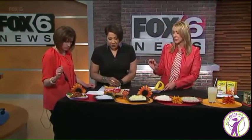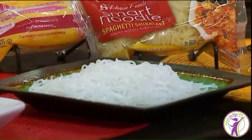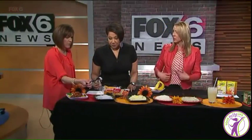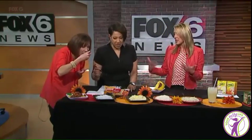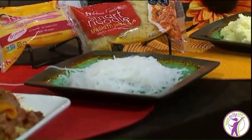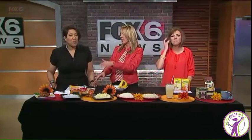Then we have another pasta swap called shirataki noodles. Get the ones made from yam root — there are some made with tofu, but get the yam root ones. These are essentially 20 calories per bag, no carbohydrate in them, and they're good for your gut health. The fiber in them is a really good fiber for your gut. You'll find these in the refrigerated section in the produce area. So you're talking 400 calories for pasta down to 20 — huge savings.